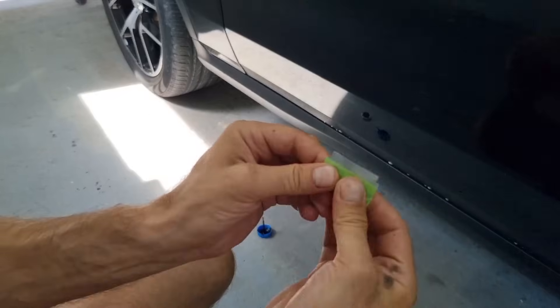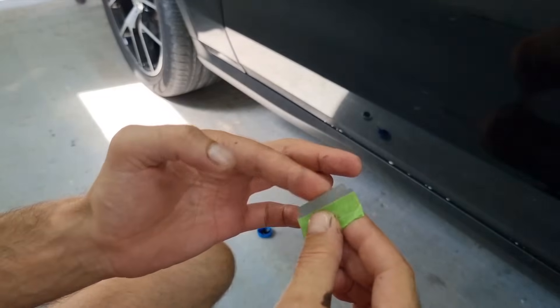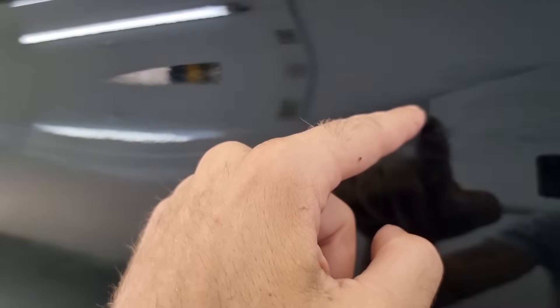Once you ensure that the blade is protected, what you get is a very flexible and easy to use tool. Now let's begin — apply larger quantities of paint at the beginning of the scratch, and then using your razor slowly, without any pressure, spread it along the line. Once you're done spreading the paint at the first segment and you see there's no more paint to spread, naturally you continue from the next point and all the way down the line.